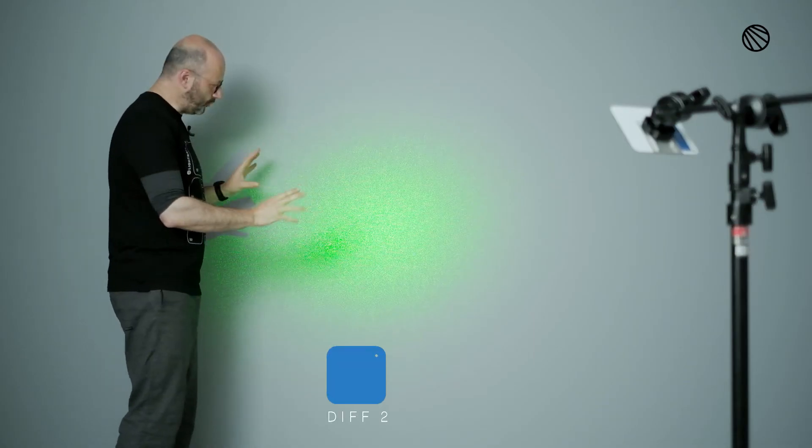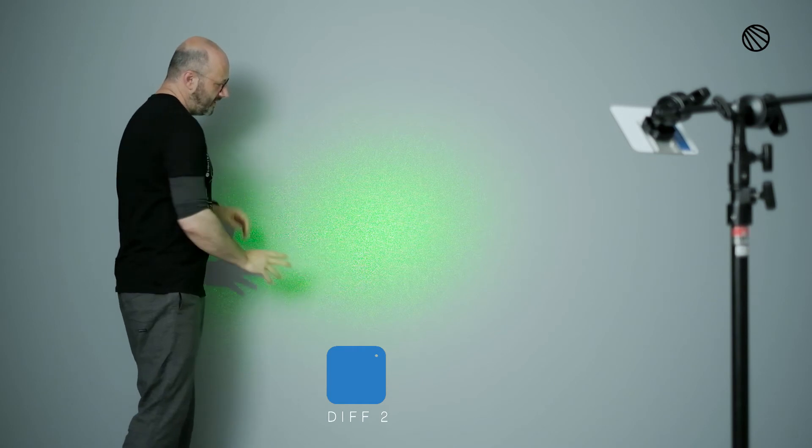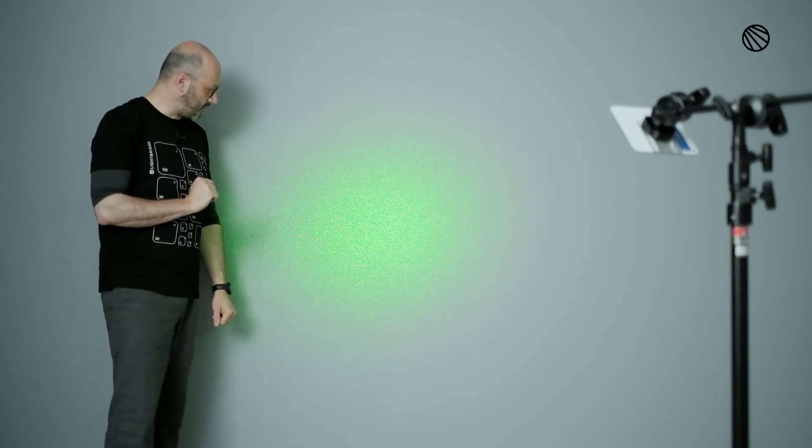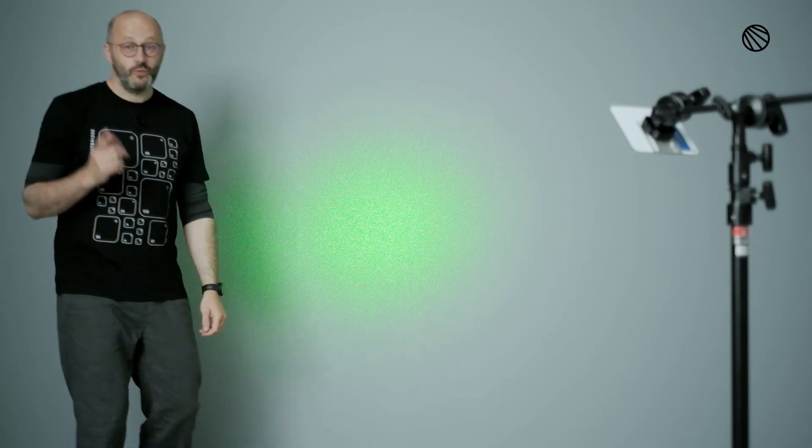Diffusion Two, color code blue. You see how the spread is opening up. This is actually one of the first reflectors and surfaces that was engineered for the CRLS. You really see a big spread of diffusion, but it's still staying in the center, so it still gives you a feeling of a punchy light source. Plus we see the feathering of the light going out to the side — that's really giving you the quality of the reflector.